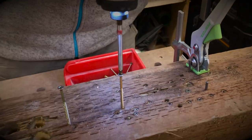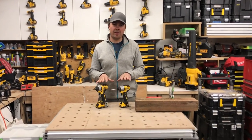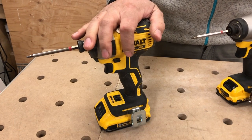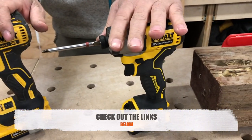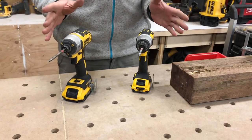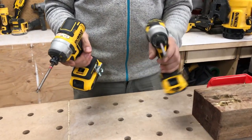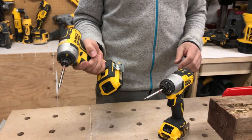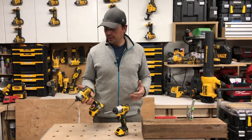Hey guys, Brad here, and today we're going to be taking a look at two impact drivers that I really really like. This is DeWalt's 20V DCF-887 and their Extreme DCF-801. Now totally different — this is a 12 volt, this is a 20 volt. I know you can't really compare them, but this has been my go-to impact for a really long time. It's brushless — they're both brushless actually — and it's got lots of power.